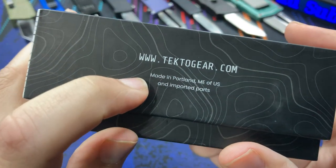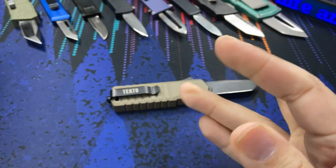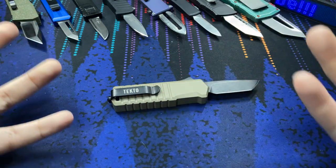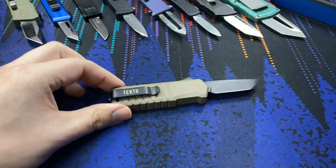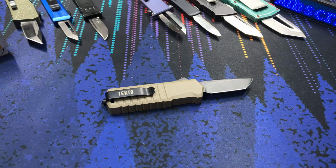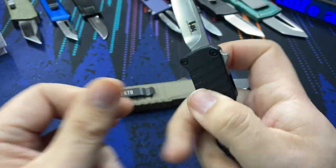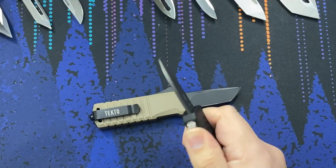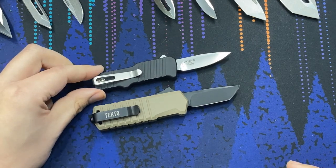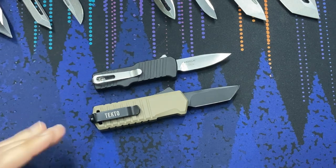When we get to some US-made knives — this one on the box says it's made in Portland, Maine with US and imported parts, so it's not entirely US-made but it is manufactured or assembled here in the United States. You're supporting an American company when you purchase it. This right here is made entirely in the US — this is the Hoag Micro Incursion — very similar in shape.